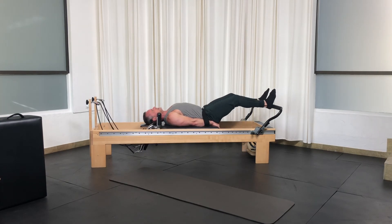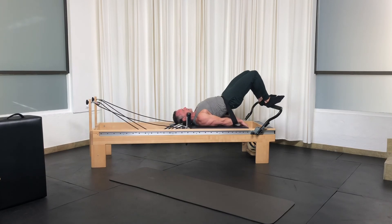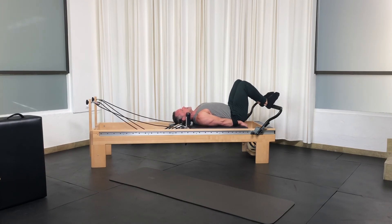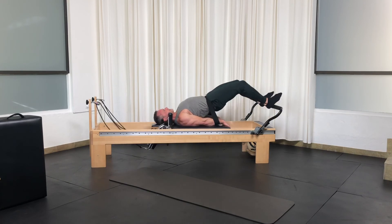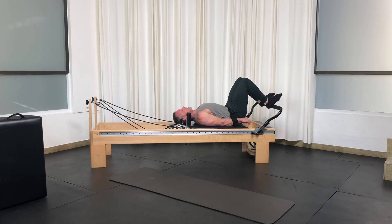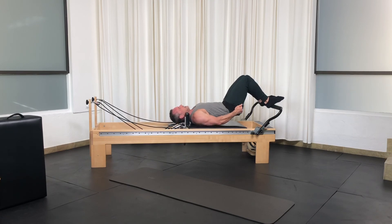Two more. Out. Lift. Knees reach to ceiling as you close, to really stretch that band out. One more. Out. Up. Knees to ceiling. Roll down. Take your band, slide it up to your knees — around your knees, around your butt.